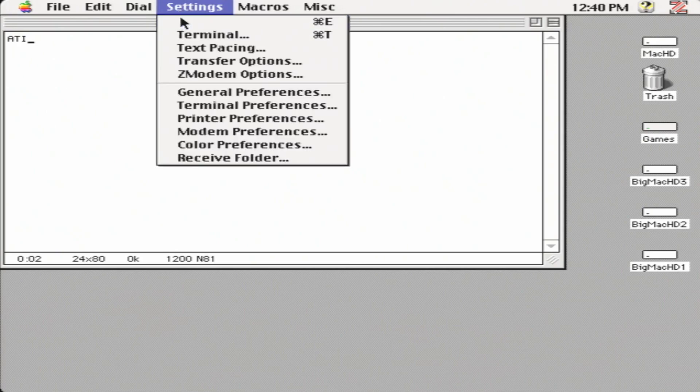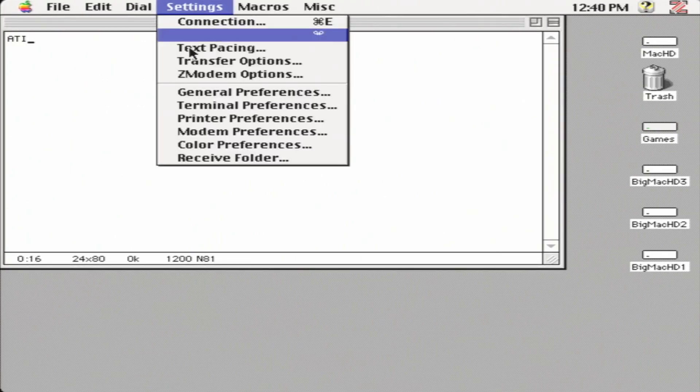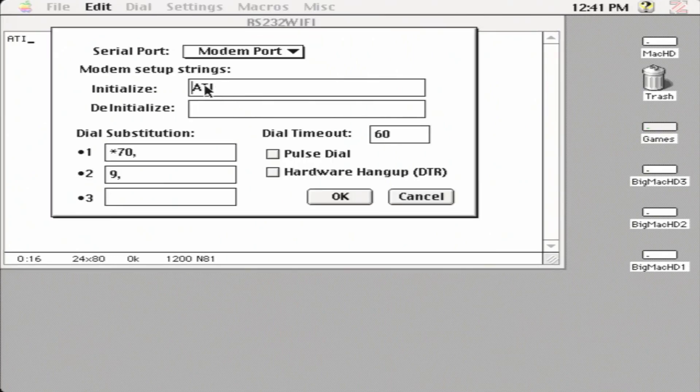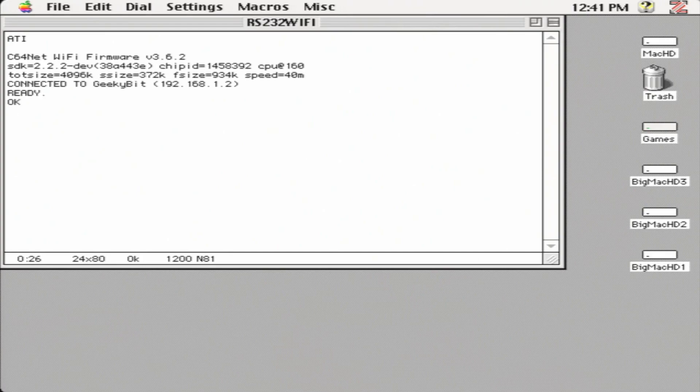Once it's open, we go up to Settings and then Connection. Under Connection, we ensure that the data rate is 1200 — we can change it later but we have to program it first. We click OK, then go to Settings and Modem Preferences. I put ATI as that is our status command. We select the port — in this case, Modem Port. ATI is already in the terminal window and we hit Enter, and yes, it is indeed working.